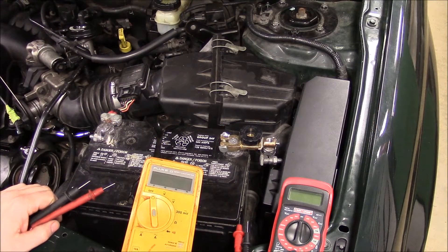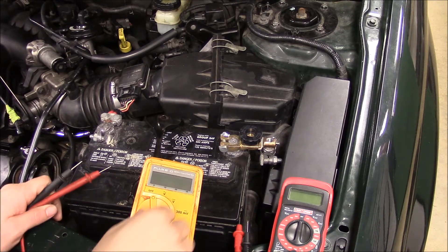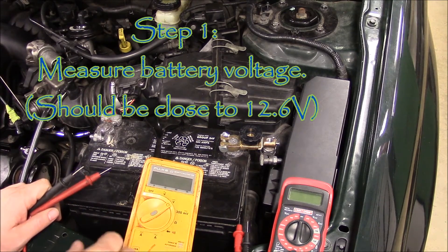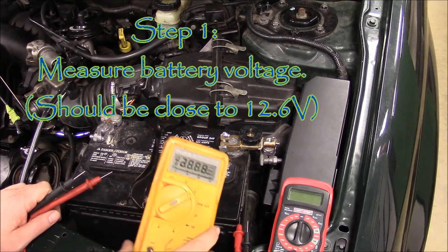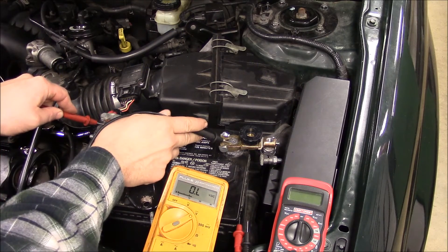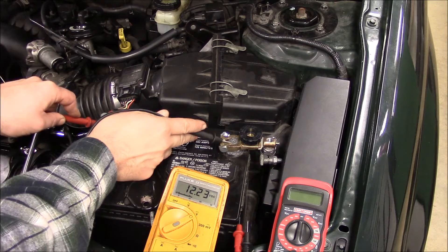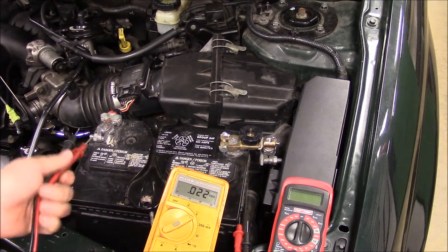The first step in performing this is we want to actually check battery voltage — we want to make sure it's in good shape. So we'll take our meter. I'll use this Fluke meter first. So right there we've got 12.23 volts. Not bad. We're looking for 12.6.